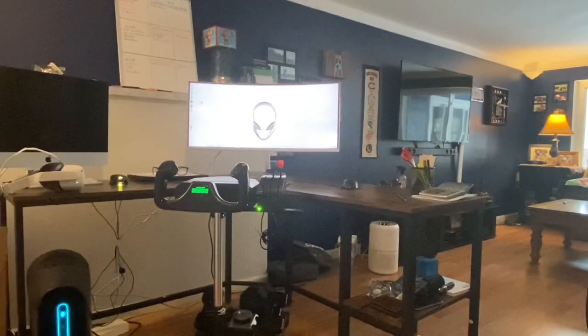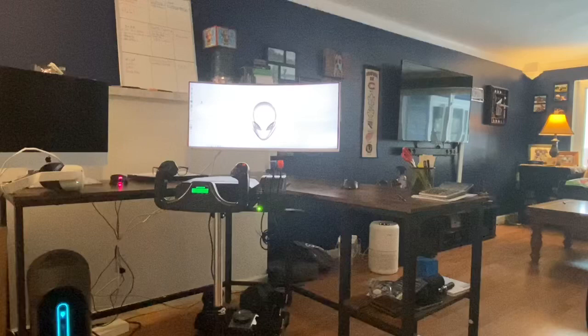Hey, how's it going everybody? This is Mike. I want to jump into a brief tutorial on how to set up VR mode on Flight Sim 2020, which was released in December. So I went and picked up an Oculus Quest 2, the 256 gigabyte version, to test it out.